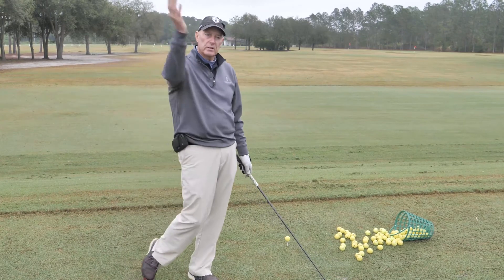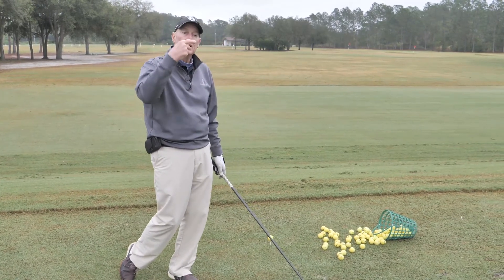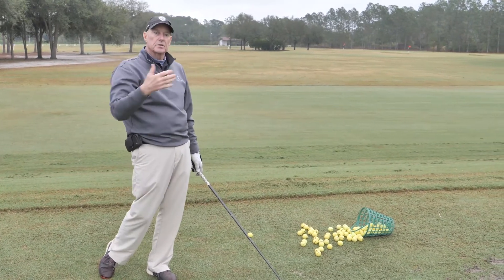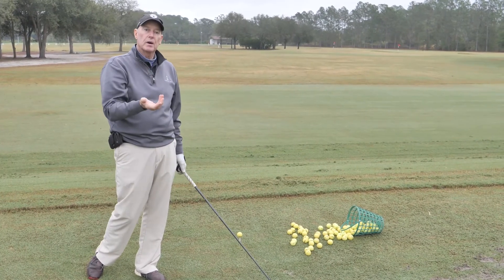With the irons, the more descending blow you have, the more spin you put on the ball. The more spin you put on a ball the higher it flies; the less spin, the lower it flies. So if you're hitting with a descending blow, you're imparting a lot of spin.